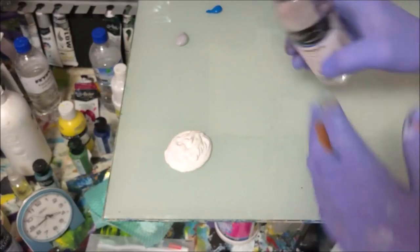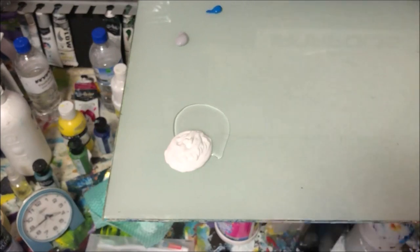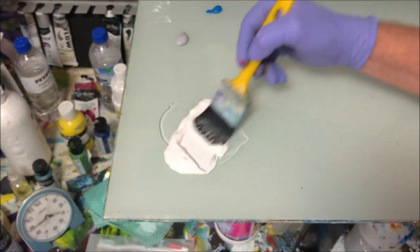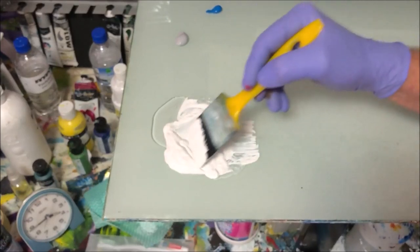I'll just get started with my craft white. That's just craft paint you buy from the two dollar shops, your art supply shops. It's just a softer consistency than what you get out of the tube. Now I'm going to put that retarder on a brush and I want to incorporate that into my craft paint.